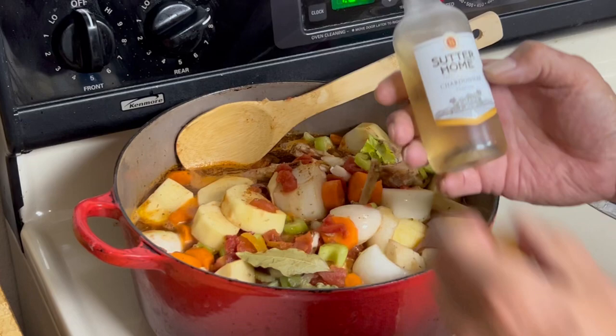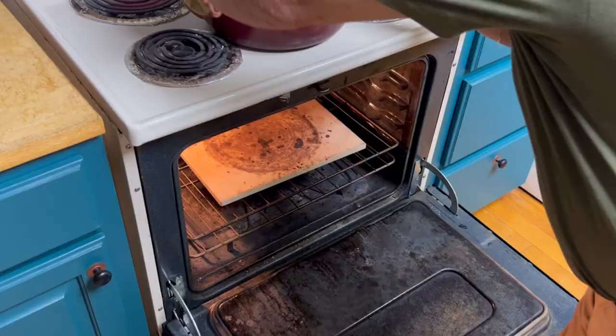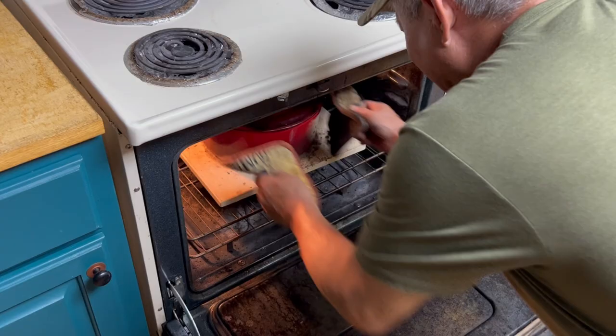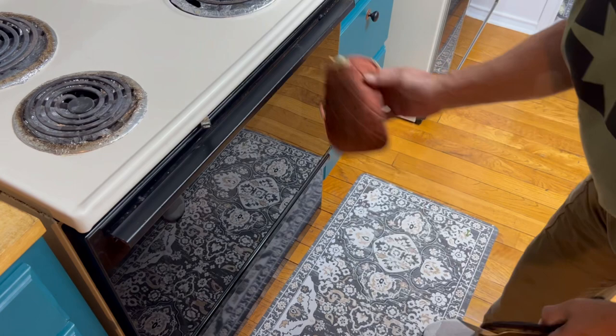350-degree oven for one hour. We have a little bit of white wine — going to throw that in there. We have bubblification, so we're going to shut this off, cover it, and go in our preheated oven for an hour, hour and a half. We'll check it after an hour.